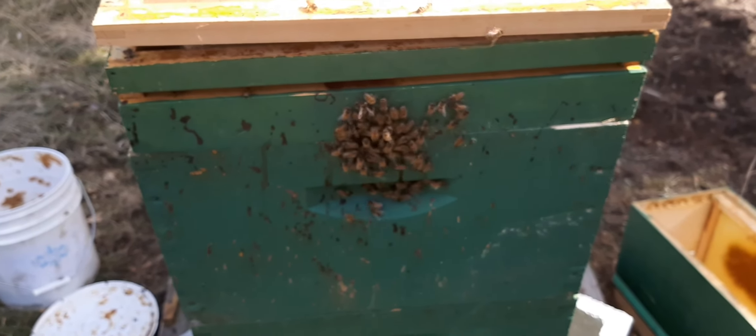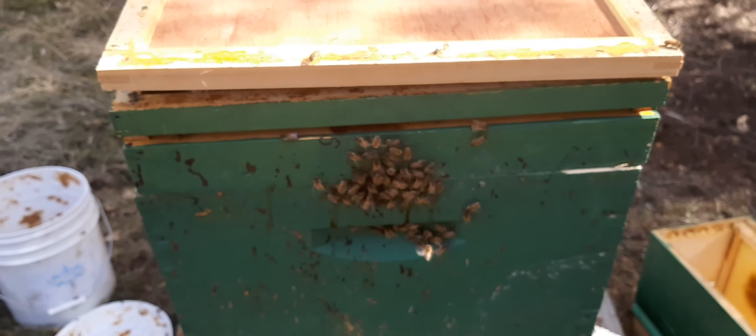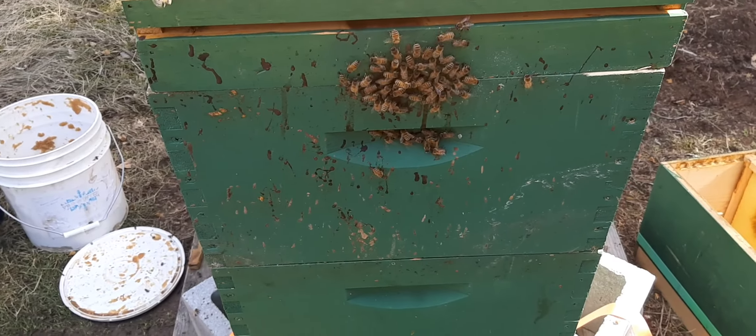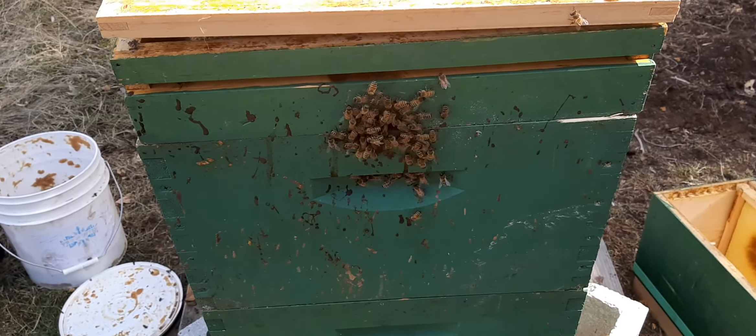She had quite a bit of drone cells laid out at the bottom of the frames. I went through and scraped out a good portion of them. We don't need drones yet — we don't need anybody in there just scarfing down the honey.